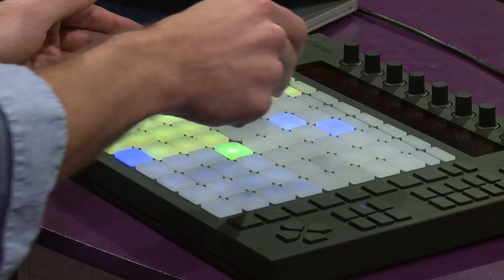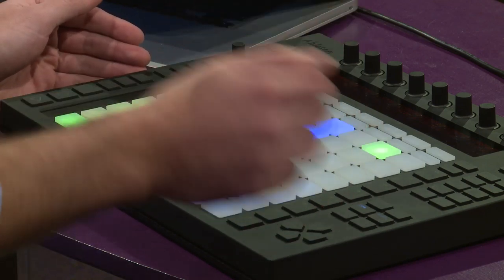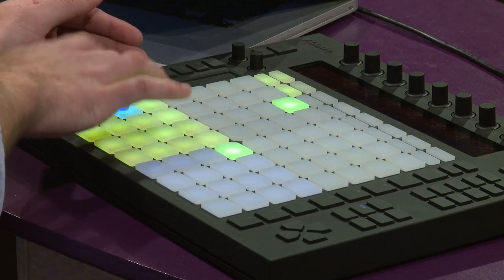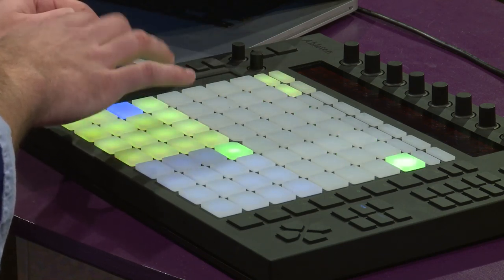I can hit quantize and kind of lock that up a little bit. That clap was off, so I'm going to fix that. Let me turn the metronome off — we don't need that.